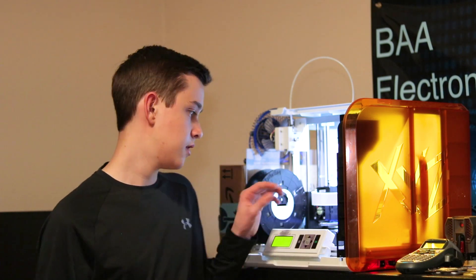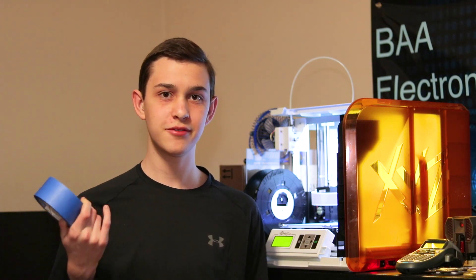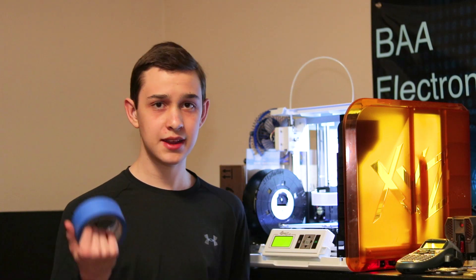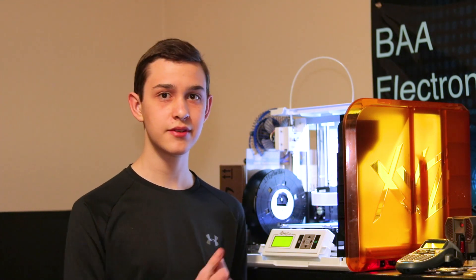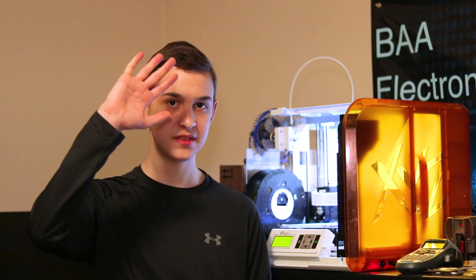One more thing: you might have noticed I have blue tape on the bed. I'm too cheap to buy the expensive bed tape, but painter's tape works just fine. Just make sure to lay it out diagonally on the bed, or else when you're peeling up your prints you might end up peeling up some of the tape. So I think that's everything about the DaVinci Junior 1.0. If you're a 3D printing beginner, I'd definitely recommend this — it's quite cheap and doesn't have a steep learning curve. Just make sure to take some of the advice from this video. See you next time.